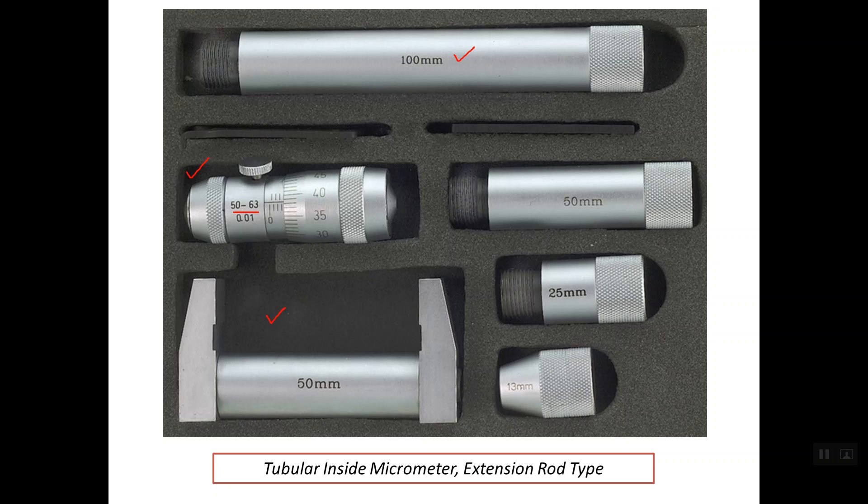Below here we have what's called the calibration gauge for the inside micrometer. As you see, the inside distance is precisely 50 mm. This calibration gauge is used mainly for checking the zero error of the micrometer head.